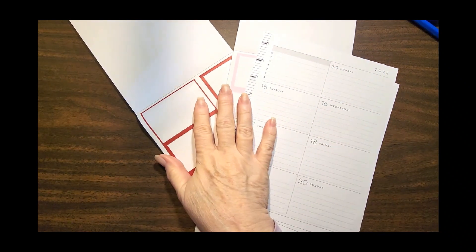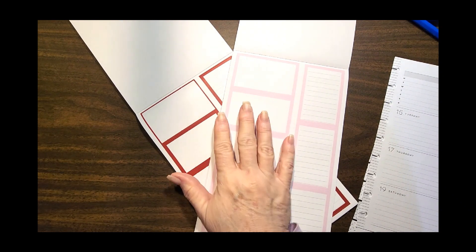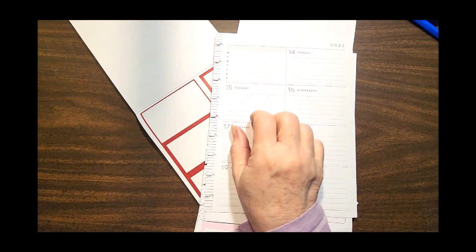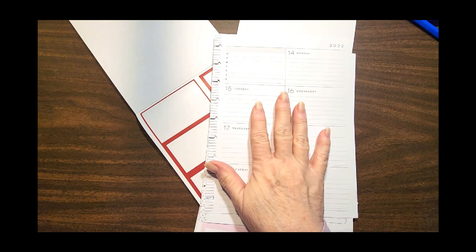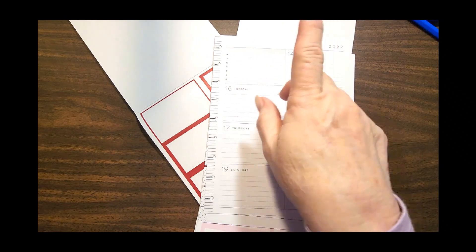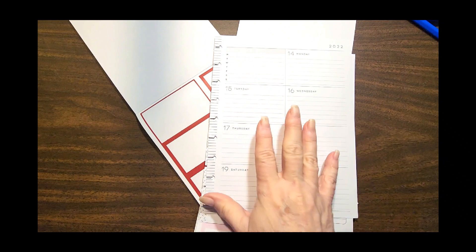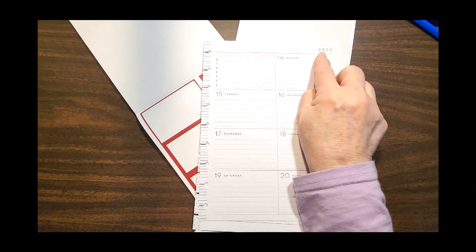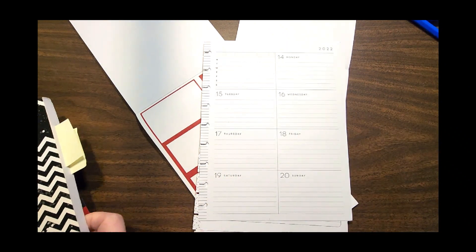I'm using the big boxes from Mojo to create my spread. If you haven't seen my dashboard planner before, I totally revamped this because I don't like the Monday up there — I've always not liked this box — so there's a lot of things that I redo. This is an out-of-date planner, so the dates don't mean anything to me.